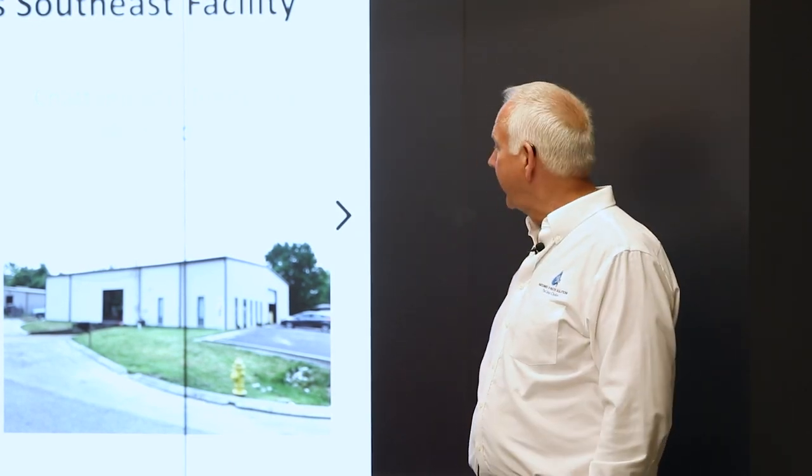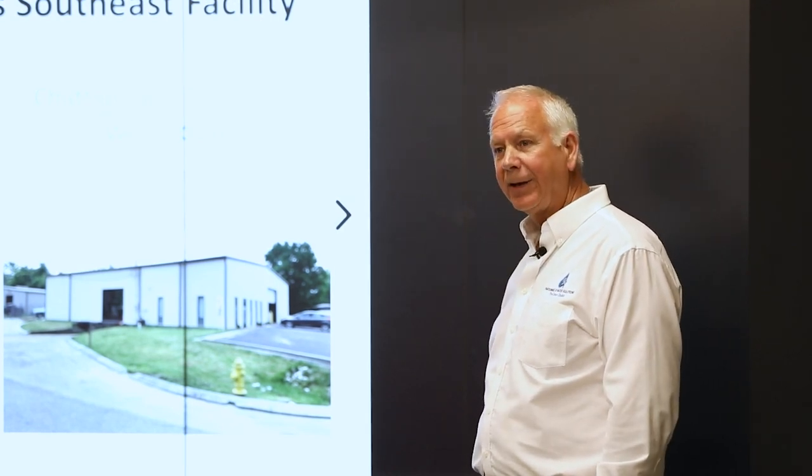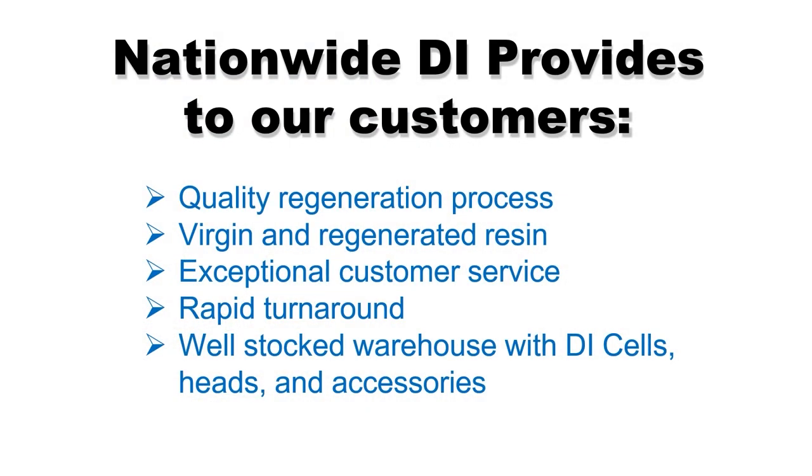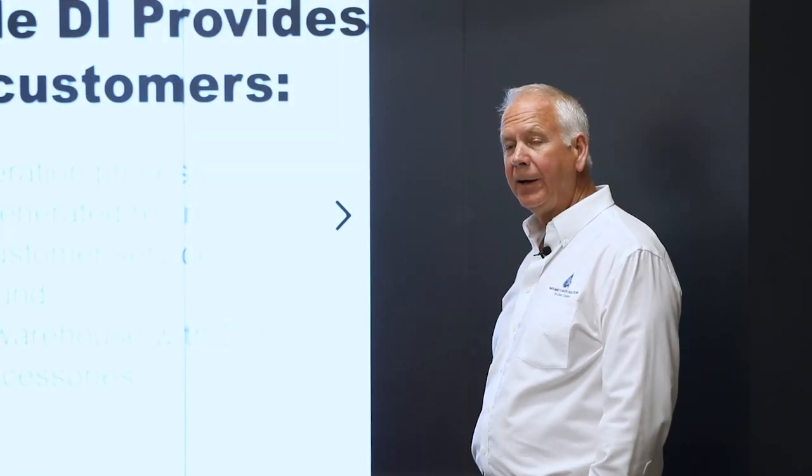Between all our employees, we have over 90 years of experience in EDM resin regeneration. We pride ourselves on quality regeneration. We sell both virgin and regenerated resin, and every batch is tested before it leaves our facility so that it meets the customer's needs. When they hook that tank up to their machine, they're going to get the quality of water that machine requires.